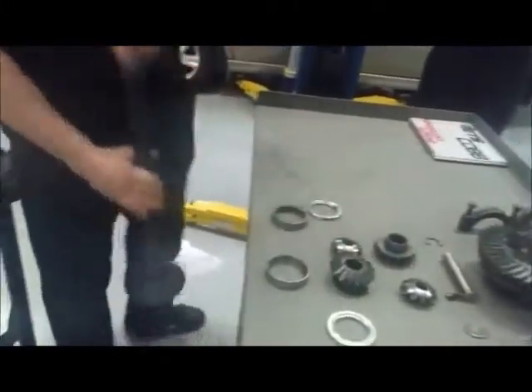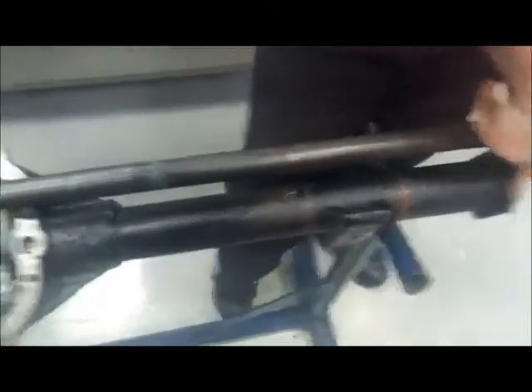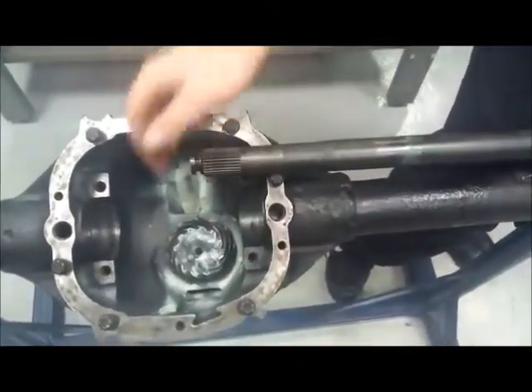Locked on to the bigger ones, we'll have our axle shafts. Pretty much, axle shafts will sit in here. We'll have an axle seal, an outer axle bearing, and that carrier bearing, which this will slide straight through.